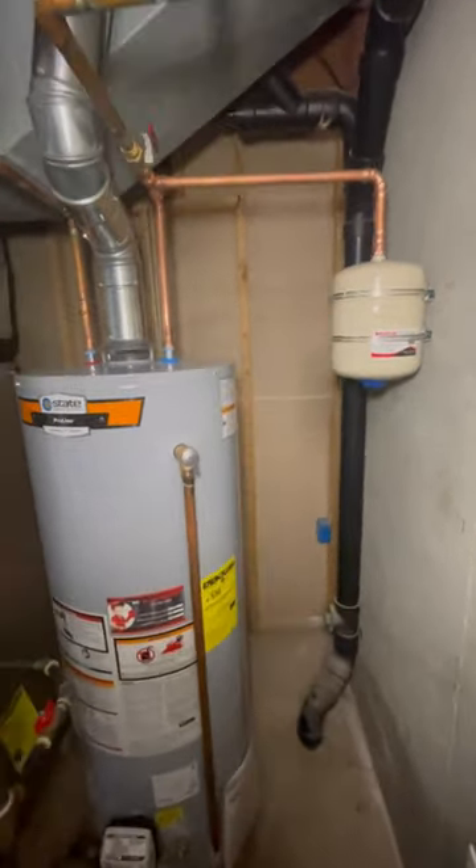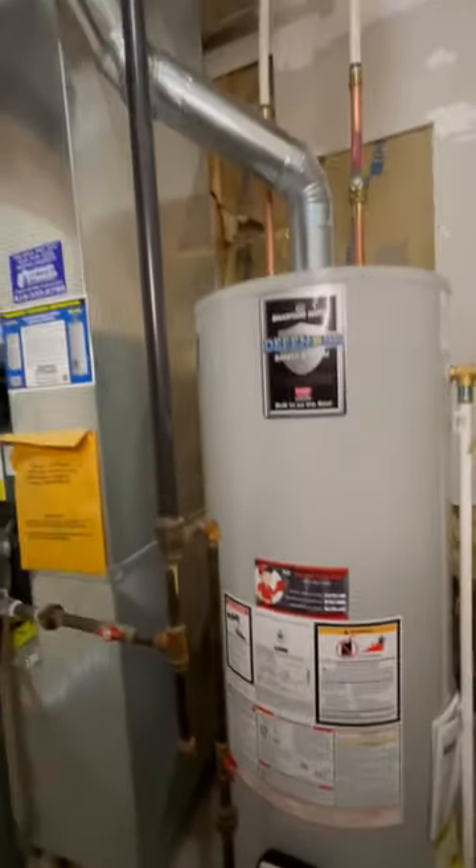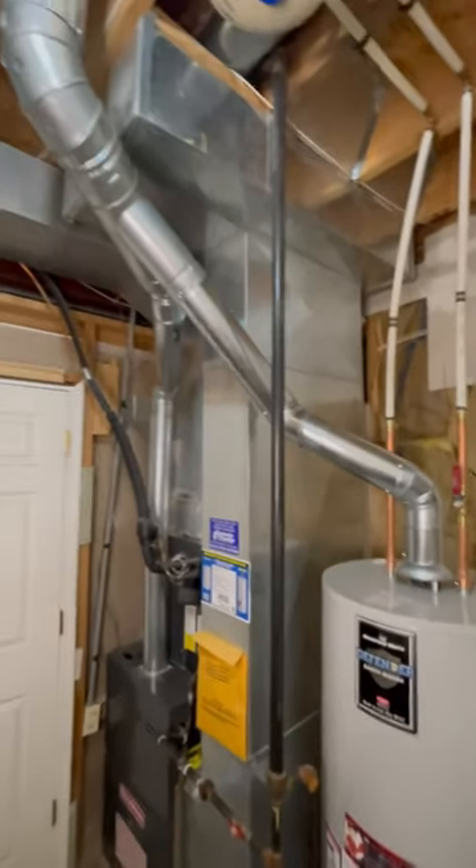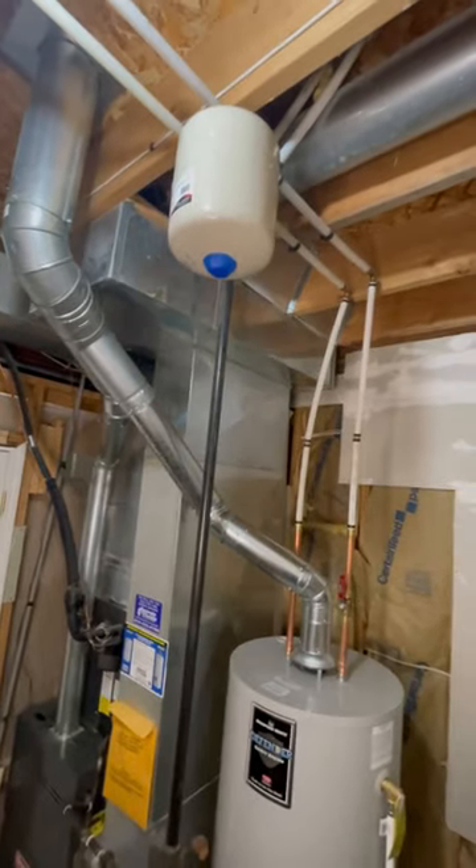It also needs to be in between the shutoff and the inlet for the water heater. So how you do that and keep it 18 inches away from the unit, I don't know — but we probably need to put some calls into backstop.